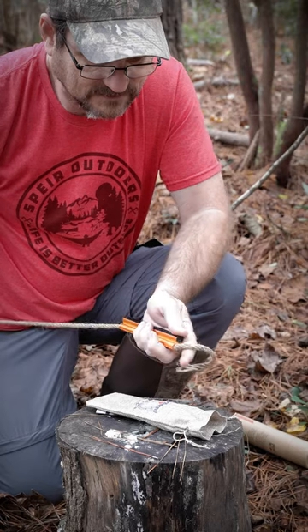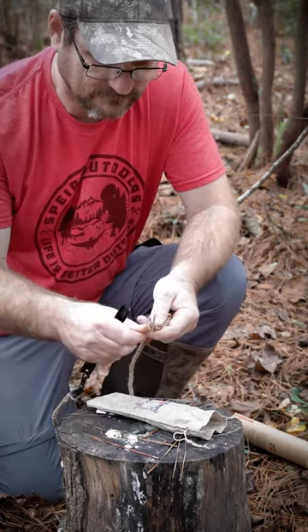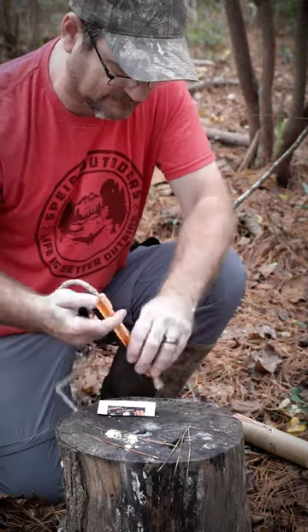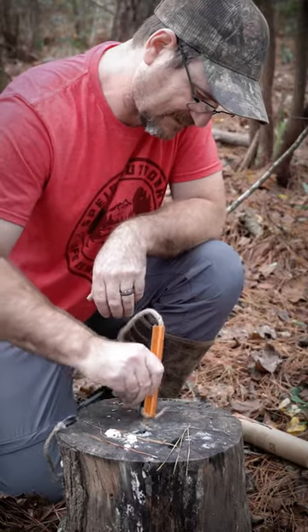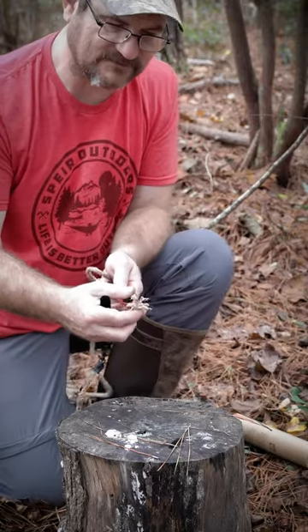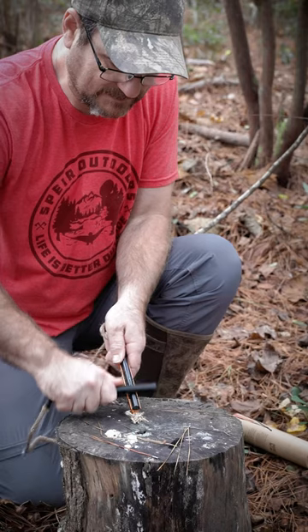You just take this, pull your rope through, and you're going to fray it up just like you would on any kind of tinder wick. There are the instructions, and what I found is it's easy just to go ahead and scrape it like that. Now that it's all nice and frayed, you can take your scraper and just scrape down.